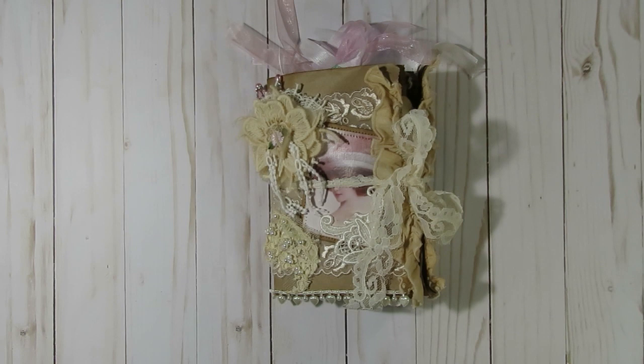Hello and welcome to Paper Place. I'm Julie Kay — thanks so much for stopping by and checking out my latest video. Today I have a paper bag journal to share with you guys, and it's actually kind of a reconstructed piece.